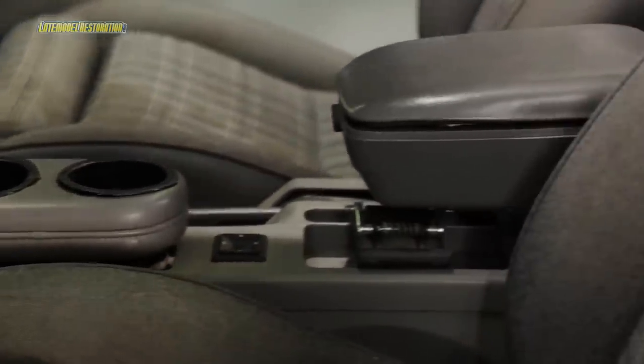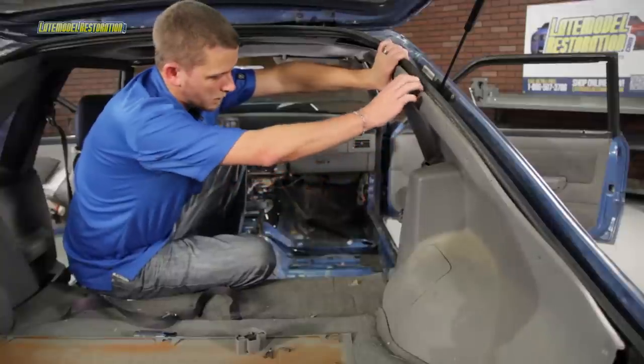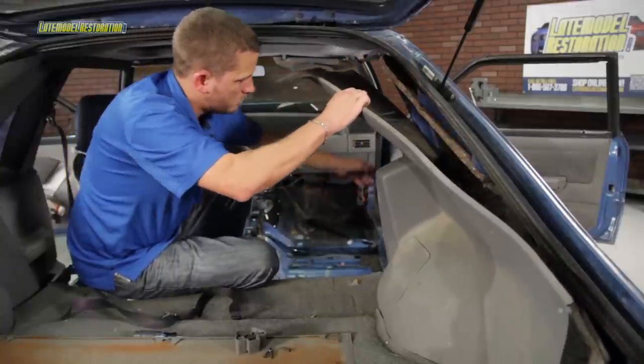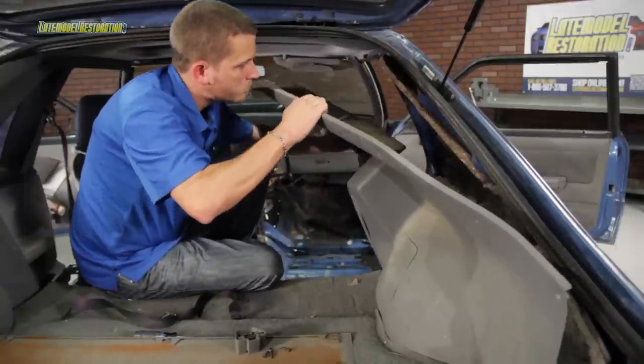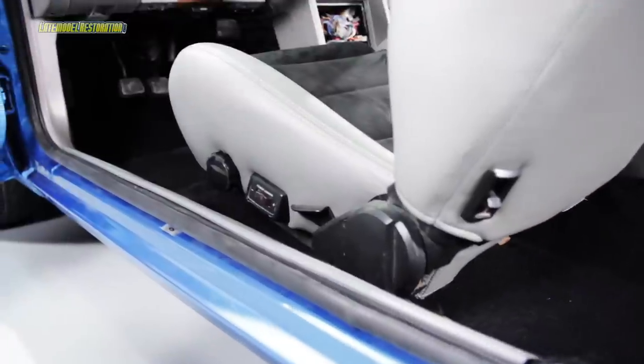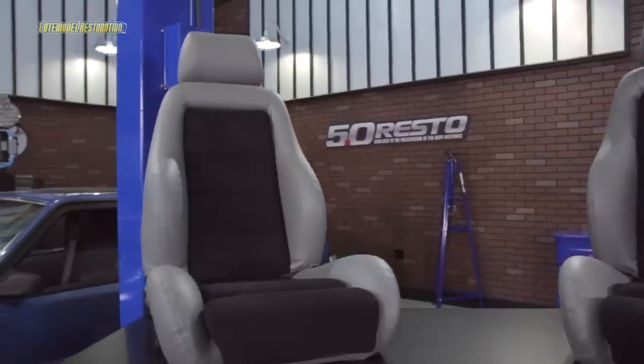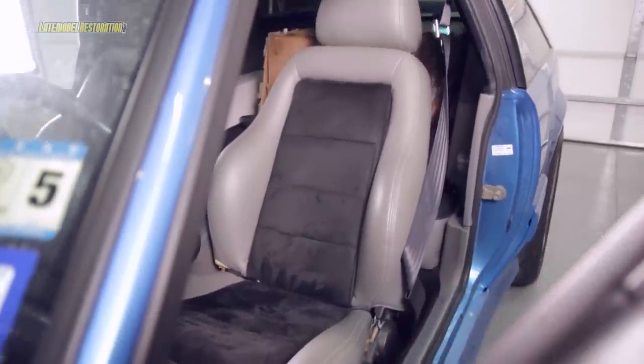And finally, we get to the interior. We pretty much gutted the interior, save for the dash, because there wasn't much going to go back in. Once we reassembled the exterior of the car, the interior quarter trim panels were given a thorough scrubbing, rubbed down with some protectant and stuck back into place. New hatch and floor carpet from ACC was dropped in along with a new set of ACC floor mats. And our friends over at TMI helped us out with the seats, setting us up with their 0304 Cobra style Fox seat upholstery with new foam.